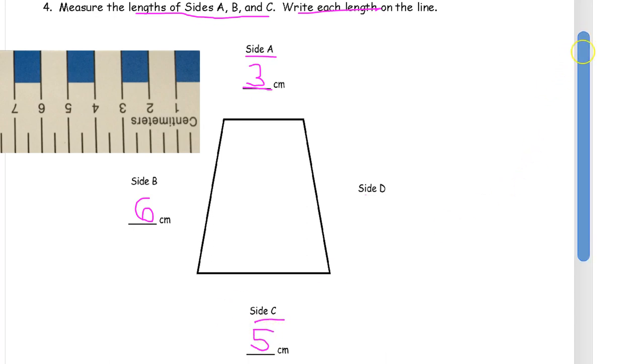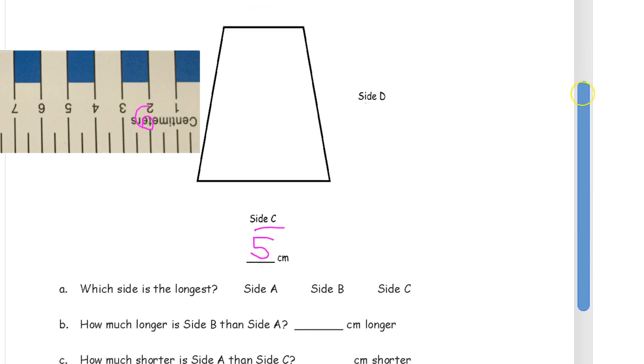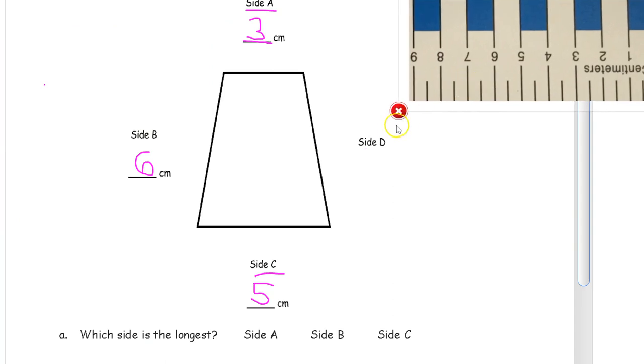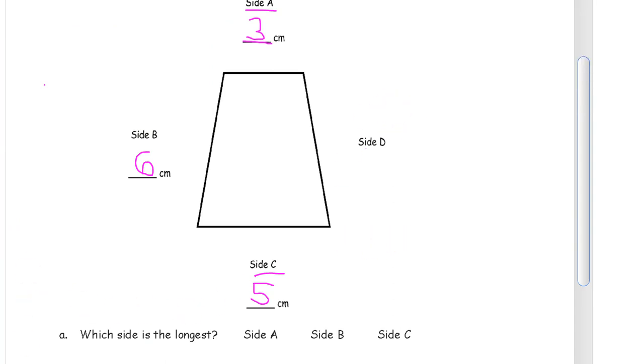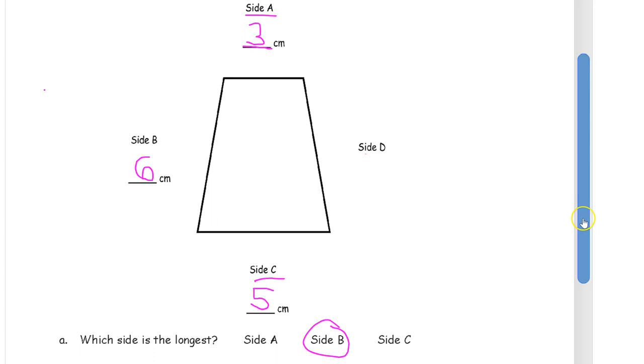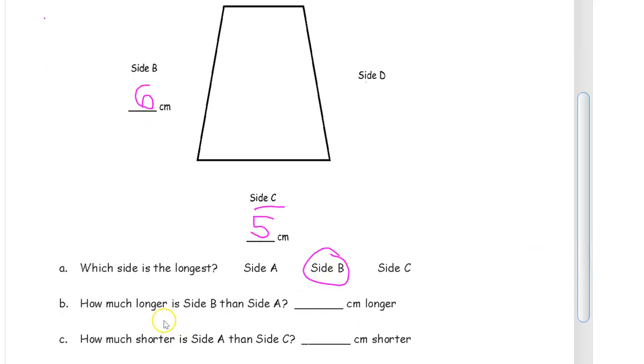Now we have some questions to answer. Which side is the longest? We got a 3, a 6, and a 5 — so that's the 6, and that's side B. Circle it. How much longer is side B than side A? We're finding the difference between side B and side A. Side B is longer: 6 minus 3. You can count that up or use your doubles — 6 minus 3 is 3. Side B is 3 centimeters longer.